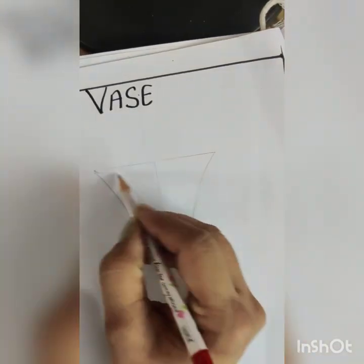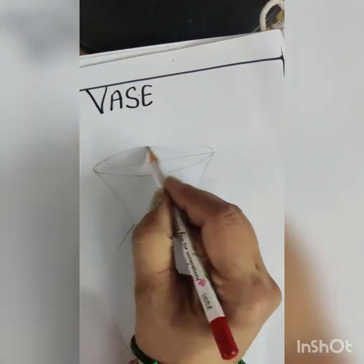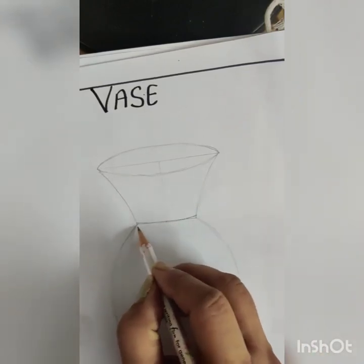Now do your freehand shapes. Hold your pencil in the same way as I hold in this video.